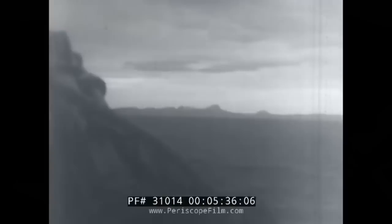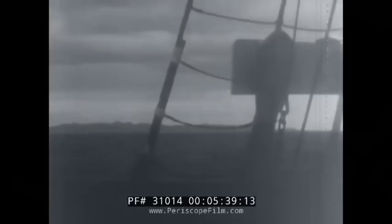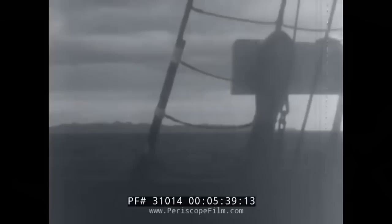Great day dawned — we have reached Cape Horn, famous in history, story and song. Hurricane winds in a high wild sea, a moving mountain range of waves.